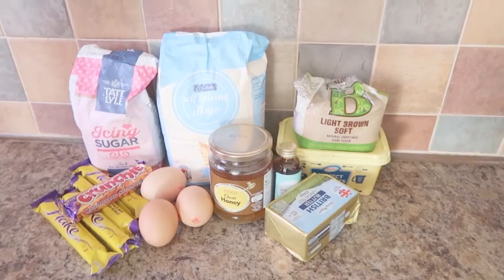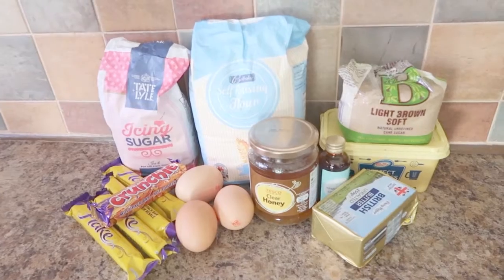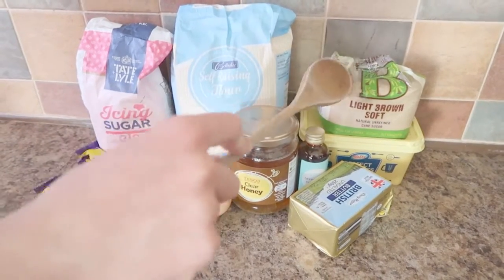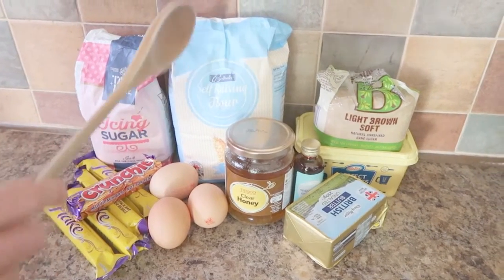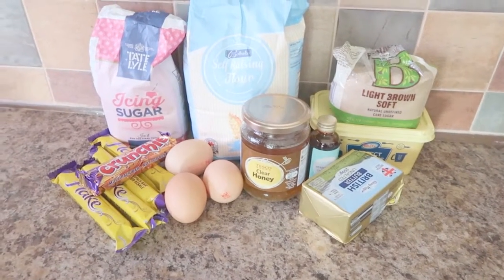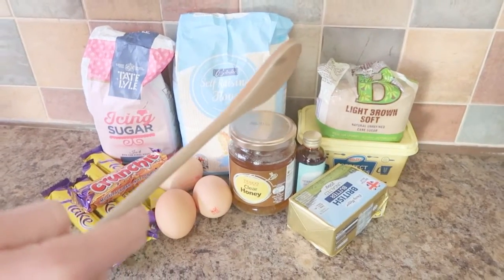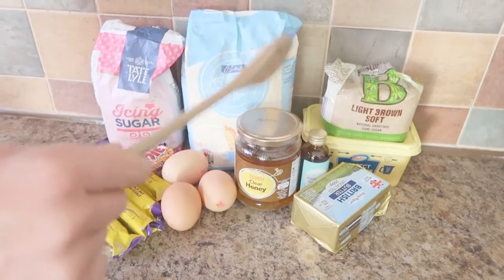To make your honey bonfire cupcakes you shall require for the cupcakes: 175 grams of margarine, 150 grams of soft brown sugar, 175 grams of self-raising flour, 25 grams of honey, 3 eggs. And for the buttercream: 100 grams of butter softened, 25 grams of honey.